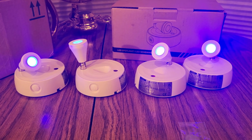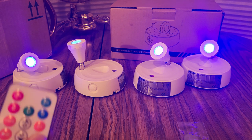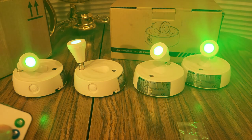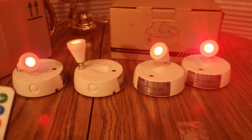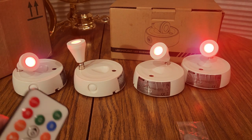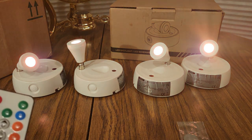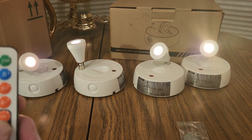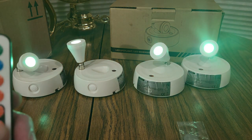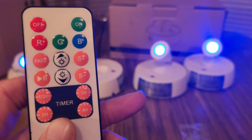Alright guys, we got them all plugged in and ready. We got blue, green, red - I'll turn the lights off in a second. S plus, S minus, fade. You do one hour, four hour, stuff like that. Alright.